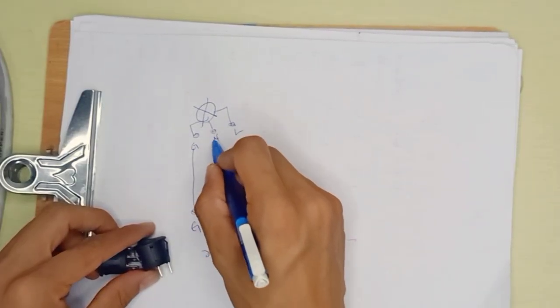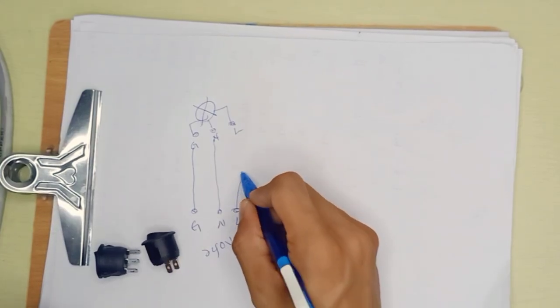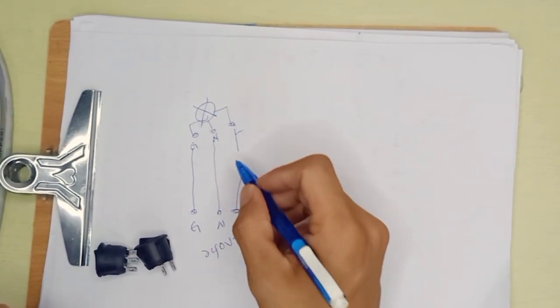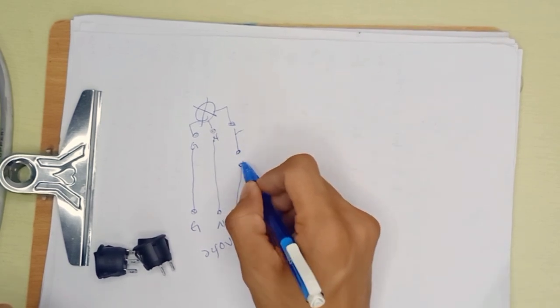The neutral connects to neutral, and the live wire is supposed to have connection to the live, but in between, this 2-pin switch will be placed in line.